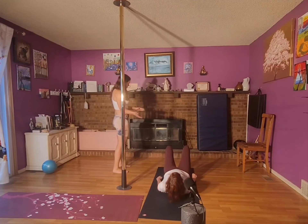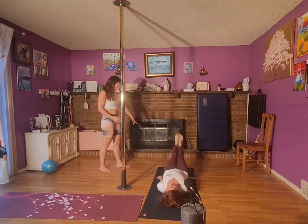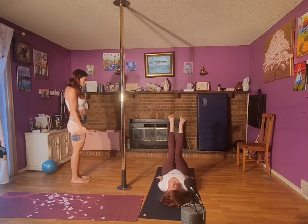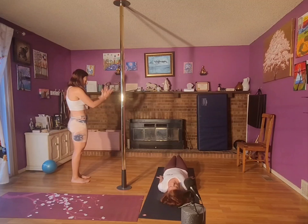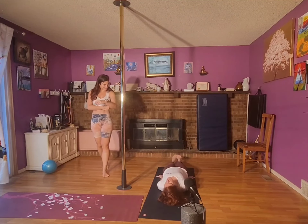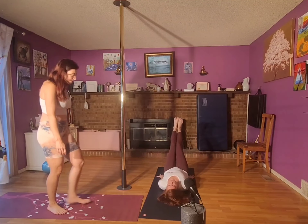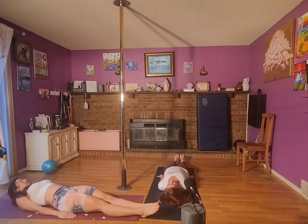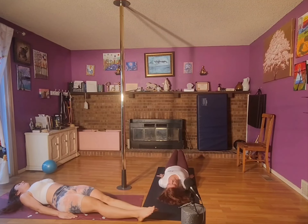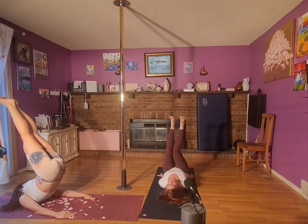Okay, laying down with toes pointing at the fireplace. Start with your feet down, point your toes at the fireplace. Now lift up with control and pick up the hips at the bottom, then back down. Make it a goal each time to keep your legs as straight as you can. Four, three, two, and last one — can you sit at the top?